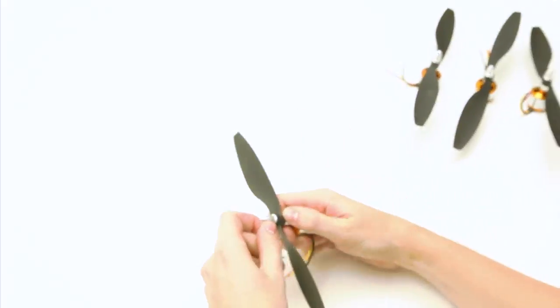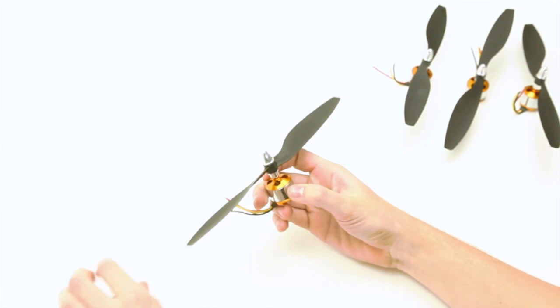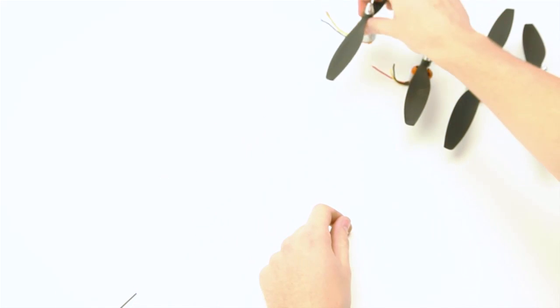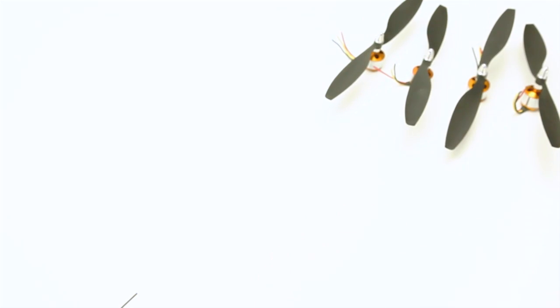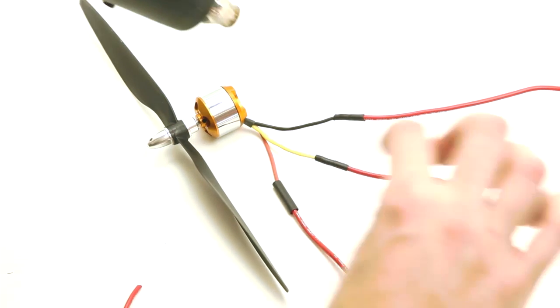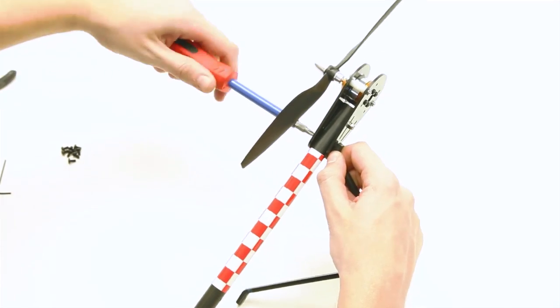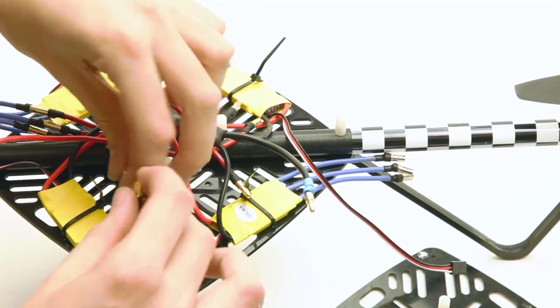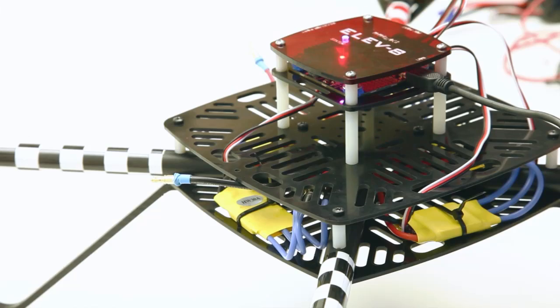During the initial phase of the build, when you're putting the motor assemblies together, ensure that the text on your propellers is facing up. Two of them will spin clockwise and two will spin counter-clockwise. Throughout the build, make sure you use heat shrink tubing on all solder joints to protect them from shorting each other out. Also give yourself lots of extra wire length before soldering, and be sure to keep your wiring neat and tidy once everything's put together.